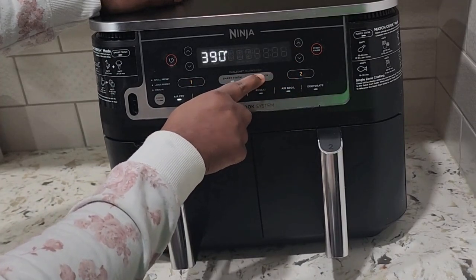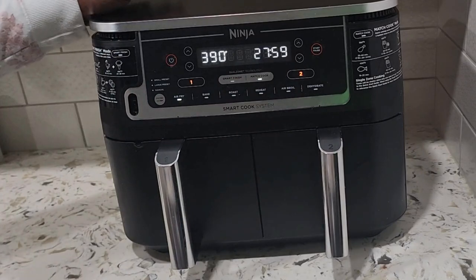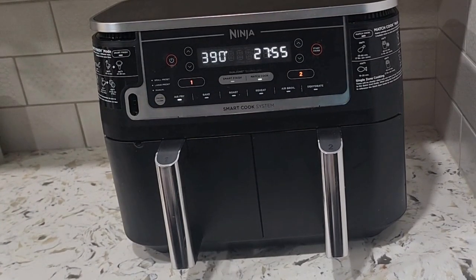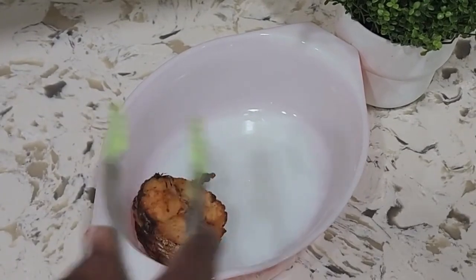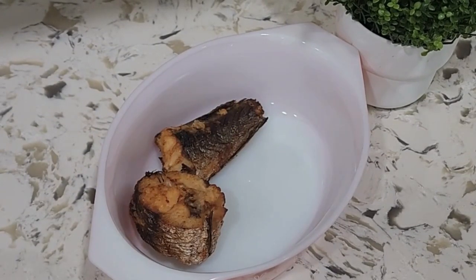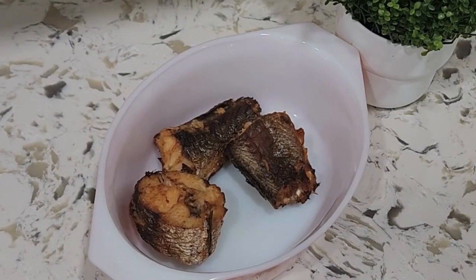We will set the air fryer temperature and time and all good. So the fish is ready now, looking all crispy, and I bet it tastes good as well.